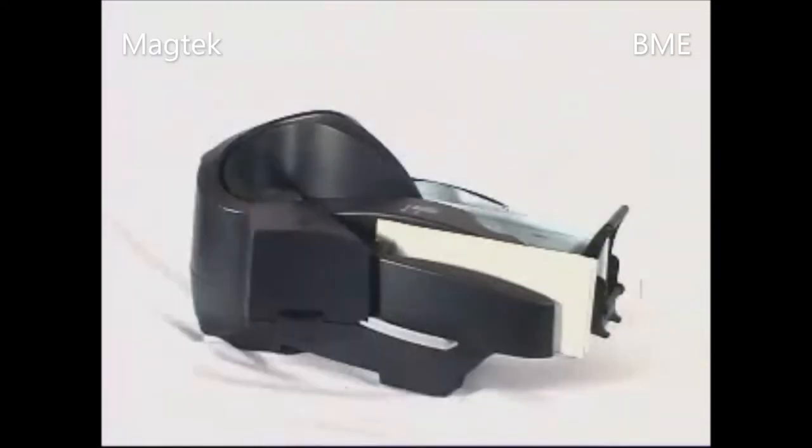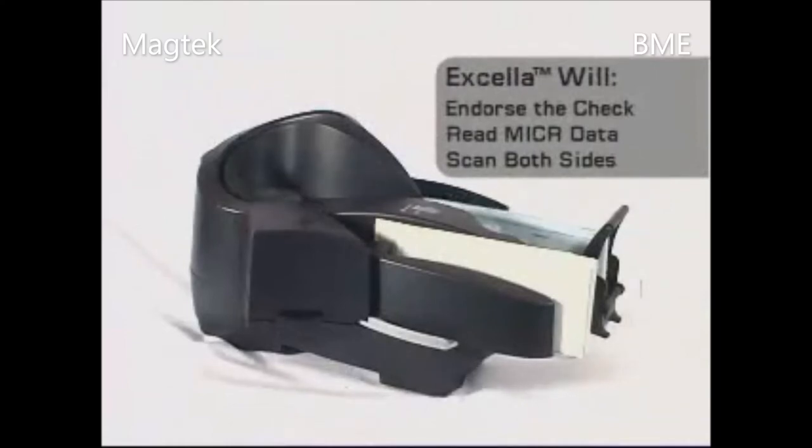In a single pass, the Excella will endorse the check, read microdata, and scan both sides of the check image.